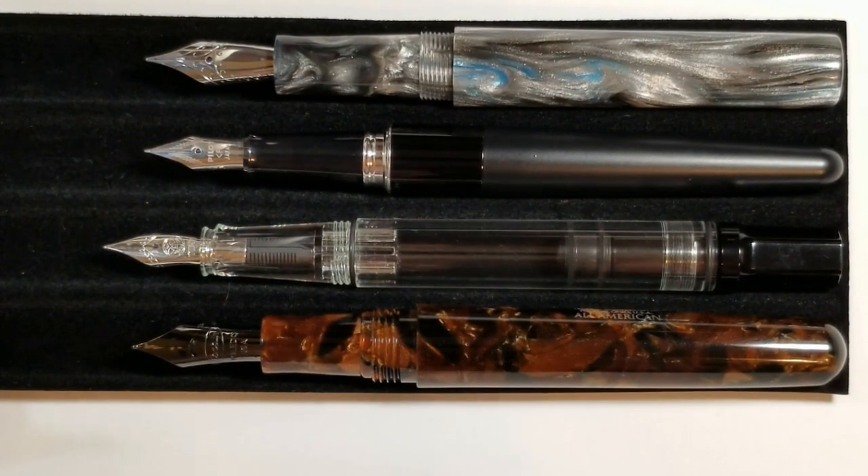Bear in mind this pen is made by hand, so the dimensions are never going to be exact. My dimensions may be off just slightly versus the pen that you're going to get, because it is made by hand and Mike can't make sure that every single pen is exact as far as dimensions go — but it's going to be pretty darn close.